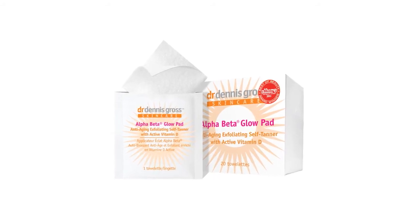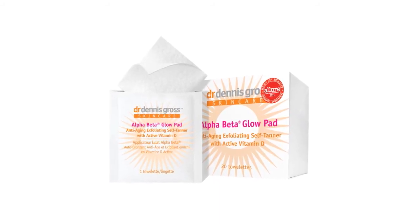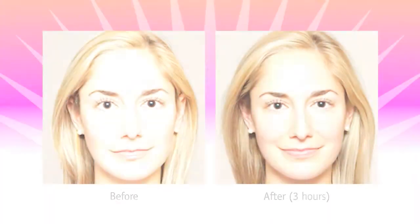This Allure Best in Beauty winner gives you the appearance of sun-kissed skin without the need to be in the sun. This product leaves you with a fresh, just-back-from-vacation glow and an even, natural color in just three hours.